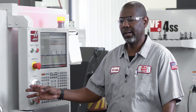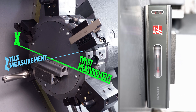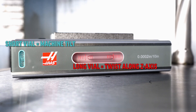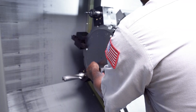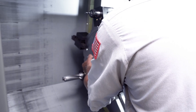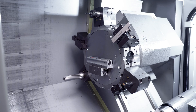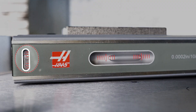Now we're going to move over to the lathe and check the level. We'll use the two vials to measure the X and Z axis respectively. We'll position the long vial parallel to the X axis, which allows us to measure the twist along the Z, or side to side. We'll use the short vial to measure the tilt of the machine left to right. Once the level is calibrated, place a large mag base on the face of the turret, then take the calibrated level and place it on top of the mag base.